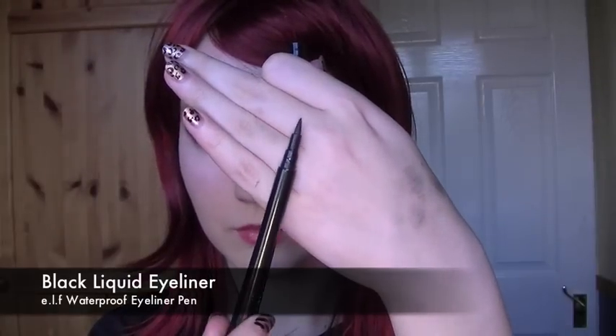Conceal any dark circles and remove any fallout that you might have. Using fingers for blending is a little bit more gentle. Then line the upper lid with a liquid eyeliner.